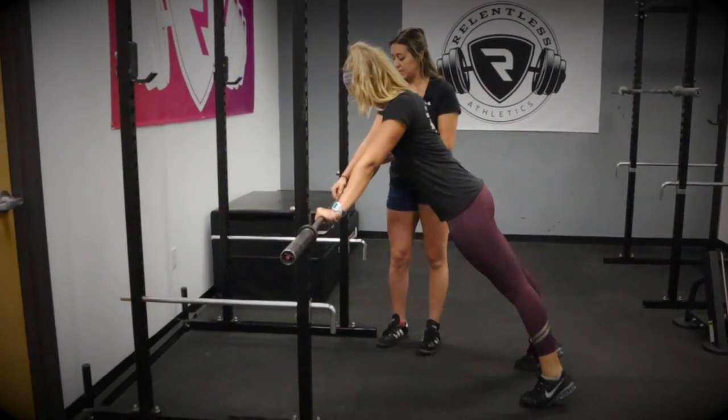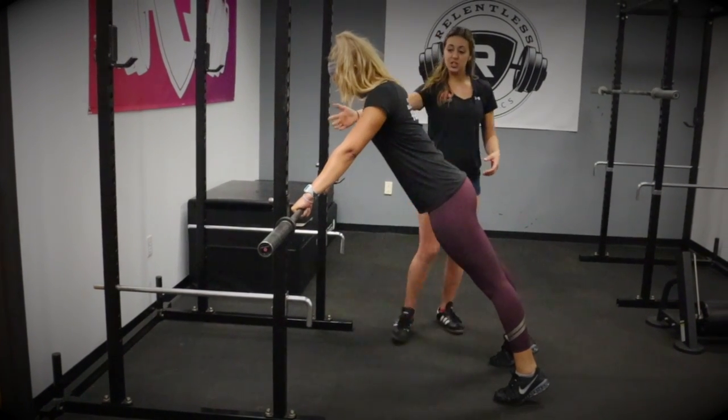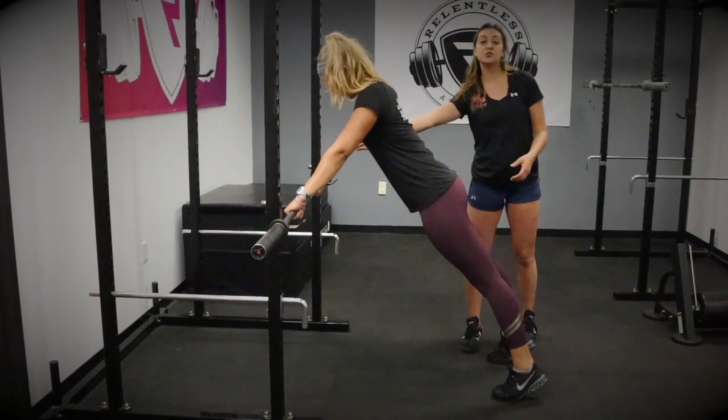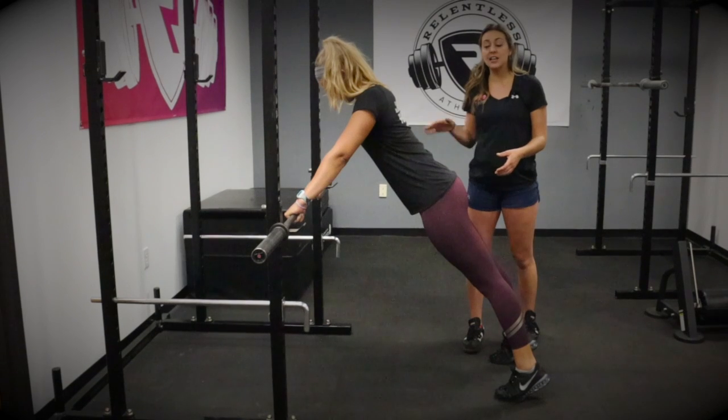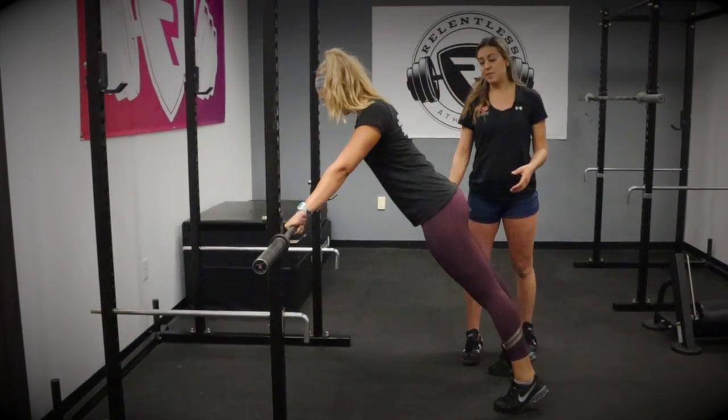From here, we're going to cue our athletes to think about driving their knuckles forward towards the wall in front of them. To initiate the push-up, Meg should think about driving her elbows back by her sides as she pushes her shoulders forward and the bar meets the bottom of her sports bra.